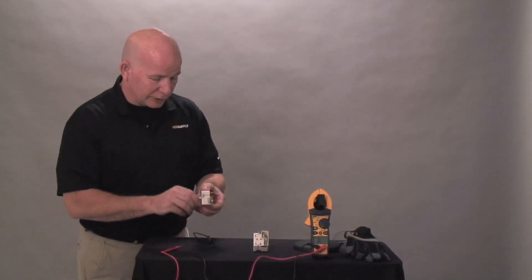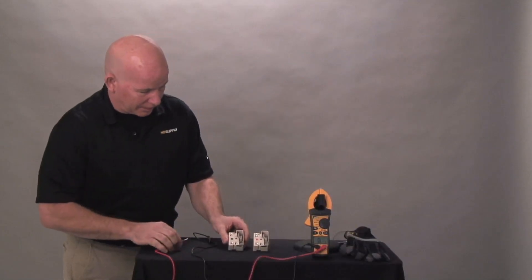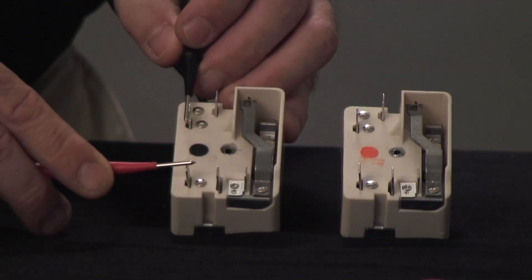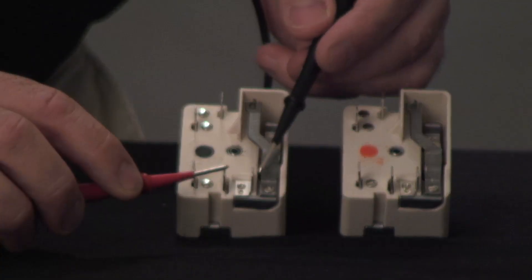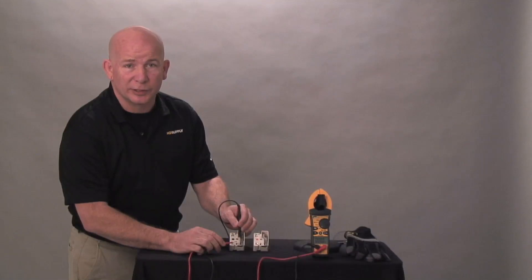When you switch it to the on position, notice now your indicator light shows continuity. L1 to H1 shows continuity. L2 to H2 shows continuity, indicating that this is a good infinite switch.